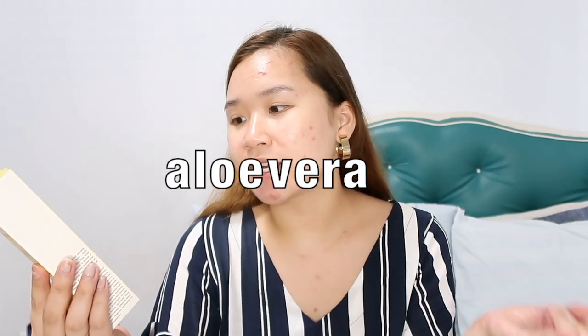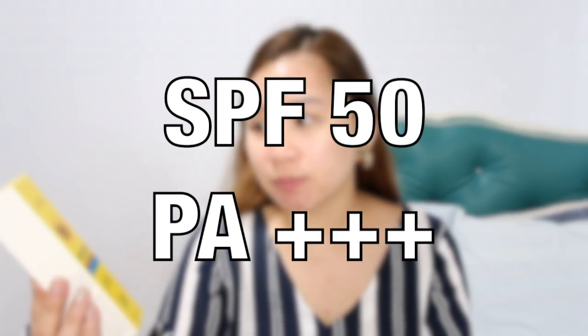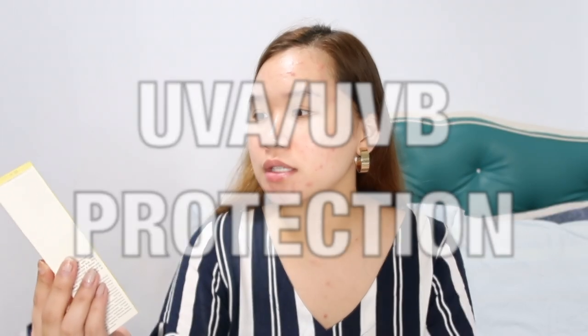So without further ado, let's get started. This Luxe Organic Aqua Daily Sunscreen Broad Spectrum contains aloe vera, centella asiatica, and calendula extract, SPF 50 PA+++. It also has UVA and UVB protection. Reading the back: this aqua-rich lightweight and water-resistant sunscreen provides broad spectrum protection with SPF 50 PA+++. Its quick-absorbing and non-greasy formulation makes it perfect for everyday use and is even suitable for sensitive skin.